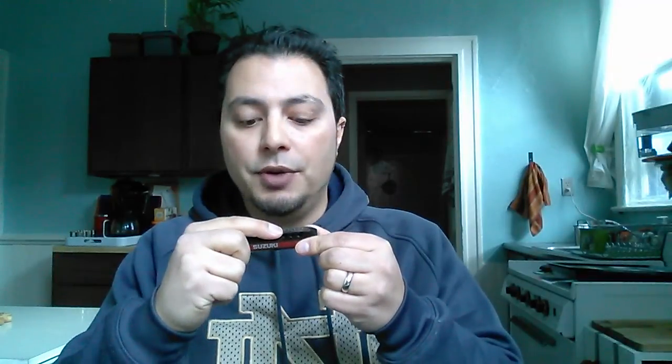Now if we're talking about a note like the four overblow, which I can normally get but find sometimes difficult on low harmonicas — this is a G — let's try it without the overdrive effect. [tries] I actually find it impossible. [tries with overdrive] I can't quite do it — I need to work on controlling it because I don't normally play the four overblow on a low harmonica like this.